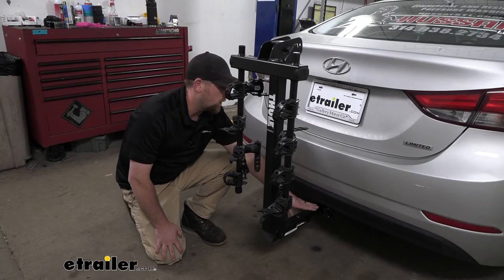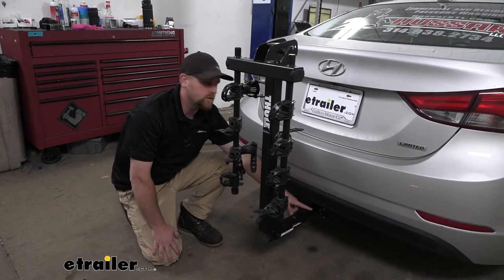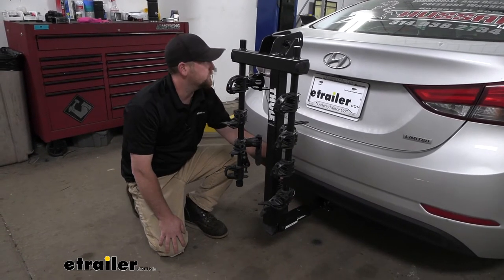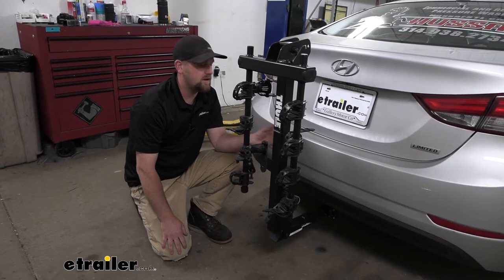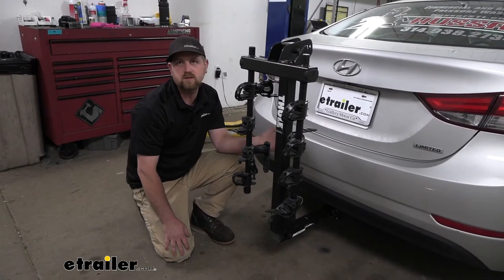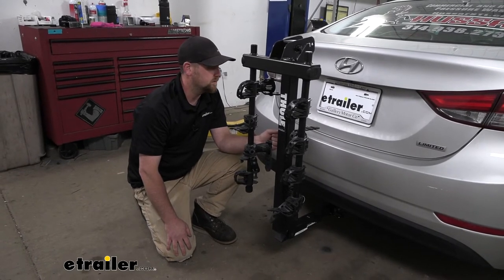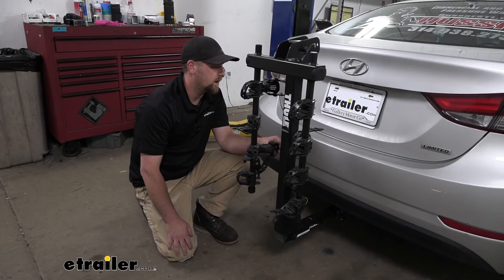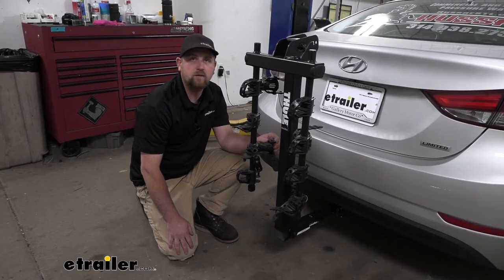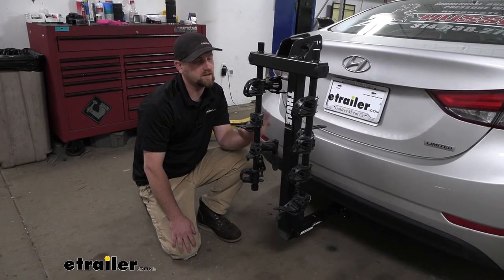This rack is going to work with the smaller inch and a quarter by inch and a quarter trailer hitches like we have here today on our Elantra. It also comes with a piece that'll allow you to use it with the larger two inch by two inch hitches. So if you end up getting another car in the future or have another vehicle in the household, chances are really good this is going to fit. It's pretty rare that we come across a vehicle that this does not work on.